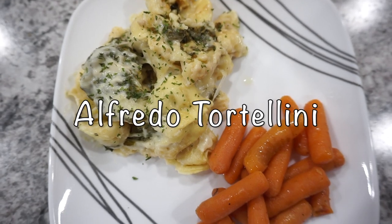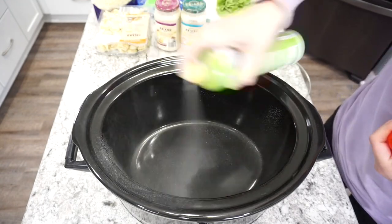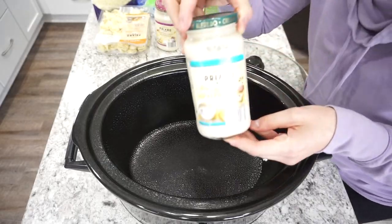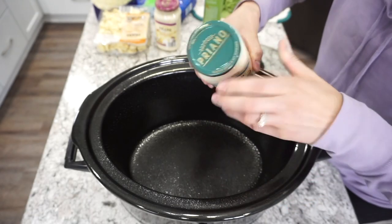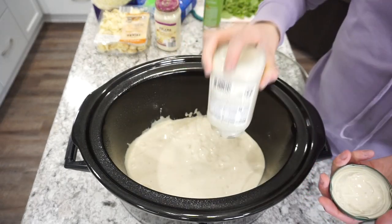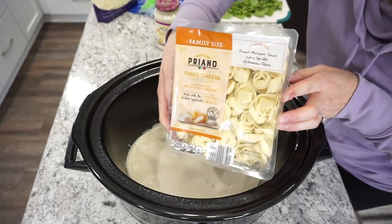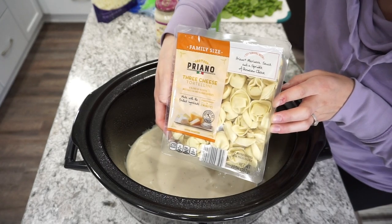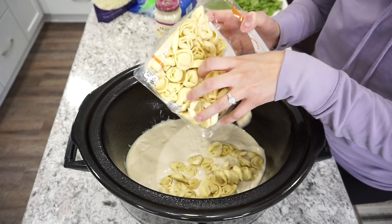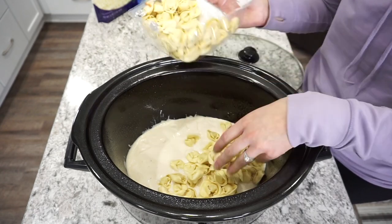For this next dump and go meal I'm making an alfredo tortellini. I'm starting with that same crockpot and a little oil to prevent sticking. I start with one jar of alfredo sauce dumped right into the bottom as a base. For this recipe you need about 20 ounces of tortellini — I used the three-cheese kind from Aldi for about four dollars. I take about half of it and dump it on top of this first layer of alfredo.